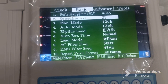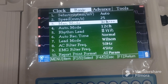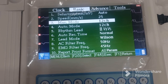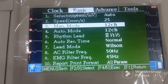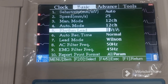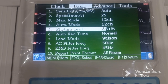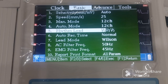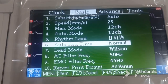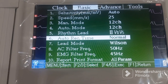In the basic menu you can set the sensitivity, printing speed, and in manual mode configure whether you want 12-channel, 3-channel, 6-channel — there are many configurations. You can set the rhythm lead — most commonly set to lead II, and by default it comes on lead II. There is also the auto record time setting, which is important — if you want to save paper you can make it shorter for a more compact print, or set it longer.